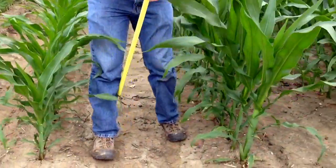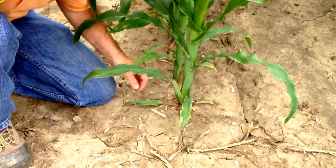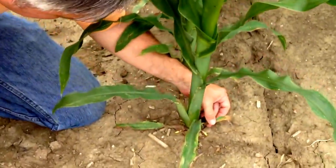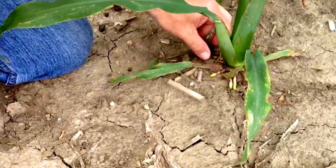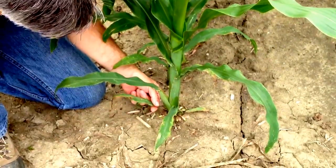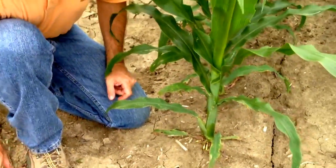Next we'll go over to some larger corn. Once again we'll go down to the base of the plant and take a look. These lower leaves will start to die and fall off the plant, particularly if we have some windy conditions. But in this case we can find the remnants — the second leaf is still green, and there are actually some remnants of the first leaf down here. So we can again start counting from the base of the plant: 1, 2, 3, 4, 5, 6, 7, 8, 9. So this is V9 corn.